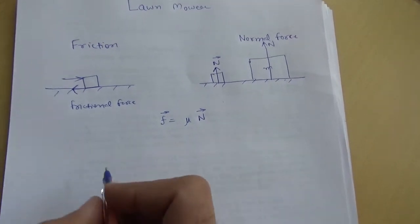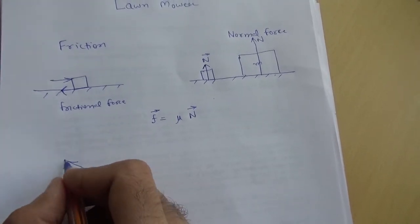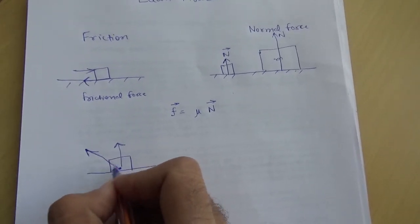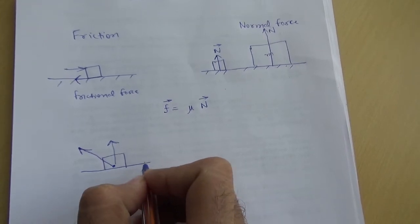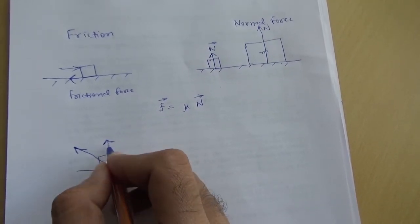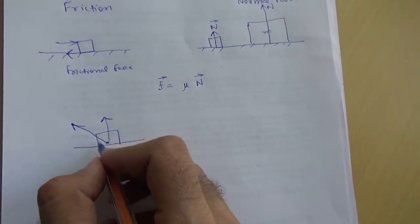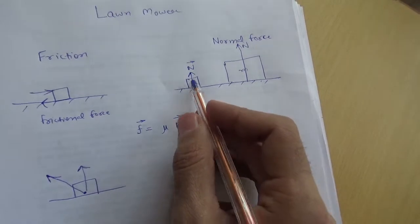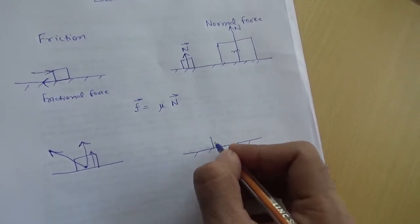Now let's move back to the lawnmower. When you are pulling a lawnmower towards yourself, the vertical component of this pulling force is in some sense lifting the mass away from the ground. So the ground will think that this machine is lighter than it really is, and for lighter objects the ground will supply a smaller normal force.